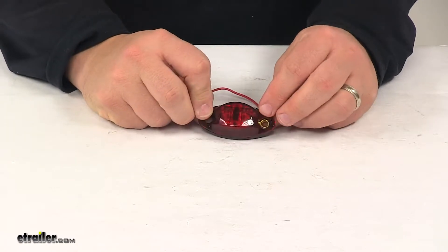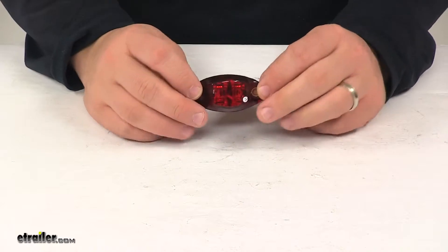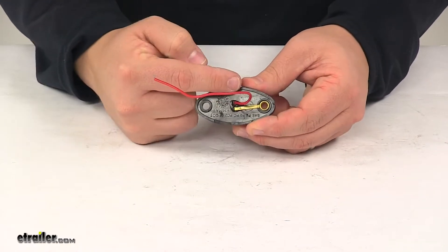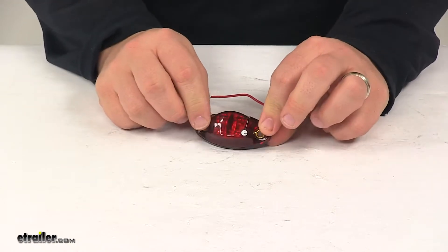It is SAE and Department of Transportation compliant. Surface mount installation — mounting hardware is not included. It does have the cutouts and the backing so that you can run the wire out and still maintain the flush mount design.